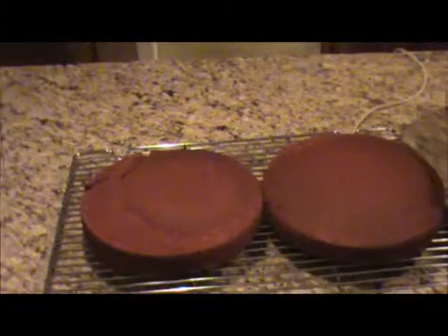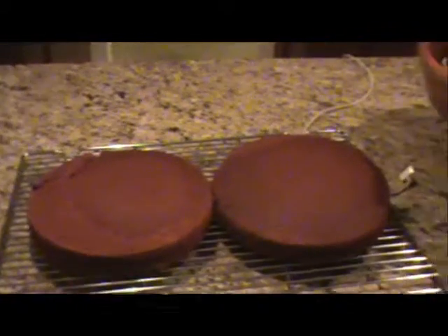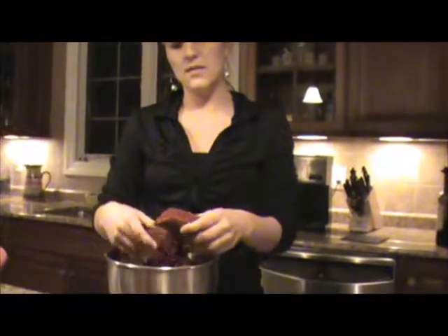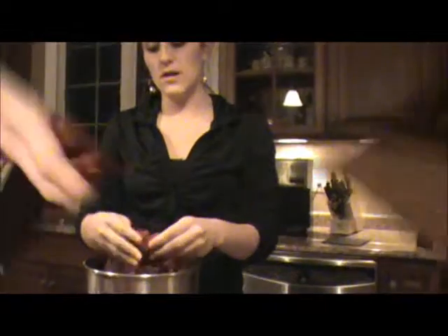Now we just have to wait on the cakes to cool, and then we will crumble them to make the cake balls. Now that the cakes are done, we have to crumble them — you just basically wash your hands and then crumble it with your hands.